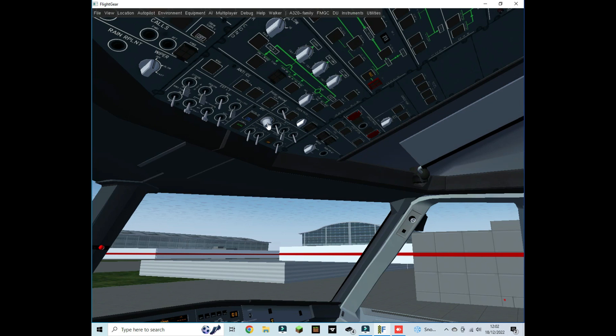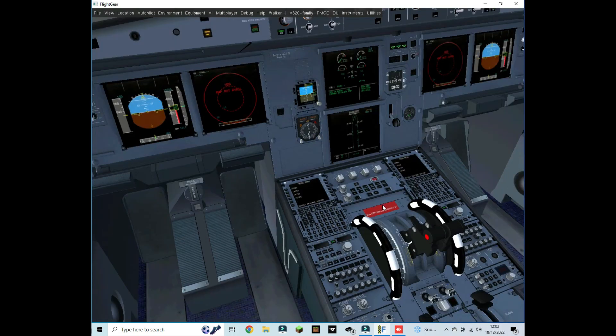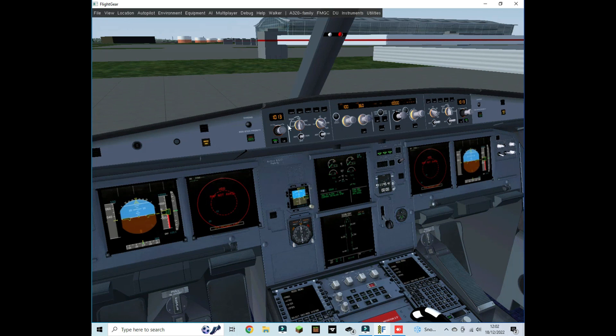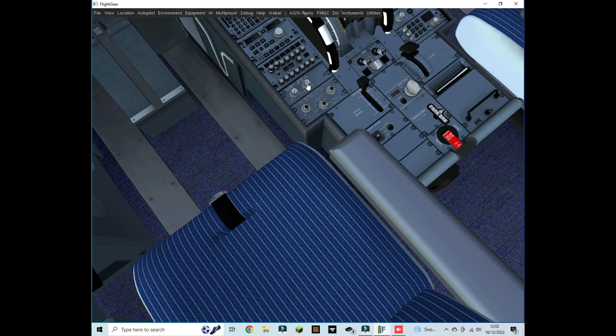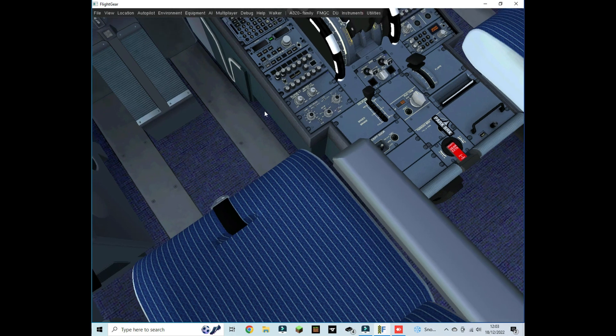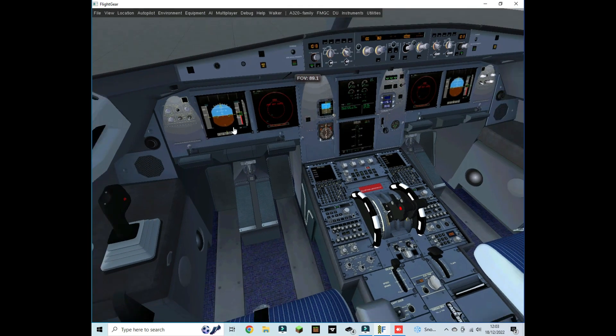Even if you're not in the dark, I recommend turning the lights on because it makes it so much easier to see inside the cockpit. We can also turn on the lights in the center pedestal. Now with all our lights on, you can see everything coming up nicely.